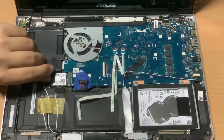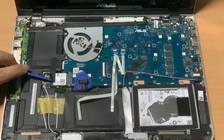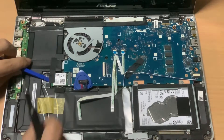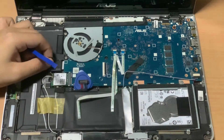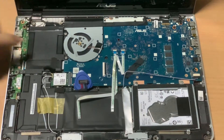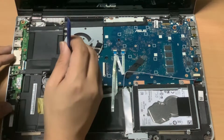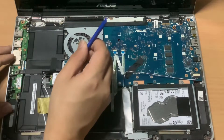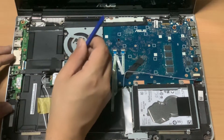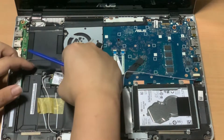Next, we remove the tape covering the network card's screw and its antenna cables. Then I'll unscrew the network card and slowly unplug it. I'll move the network card away from the laptop while being careful with the antenna wires.